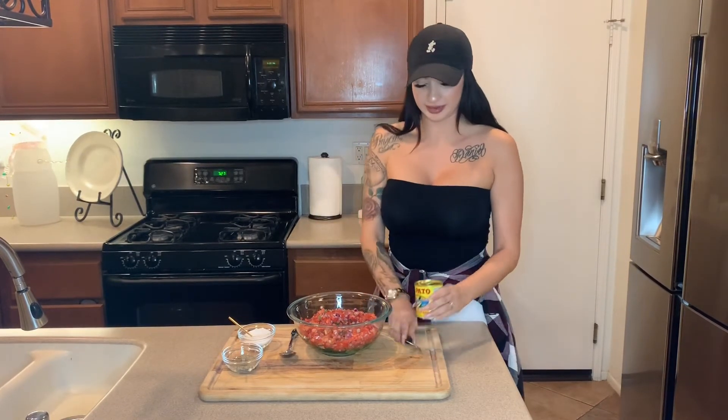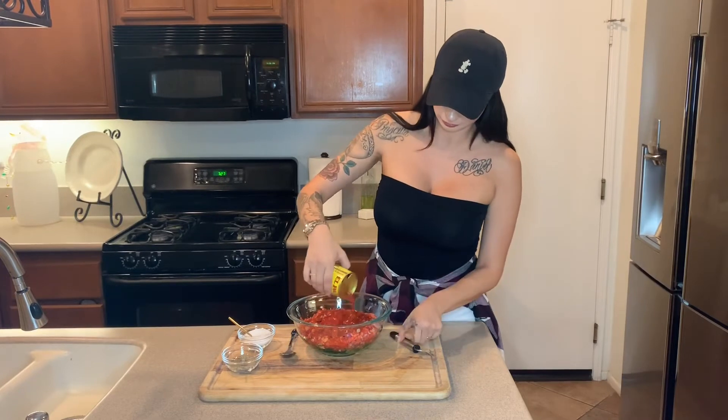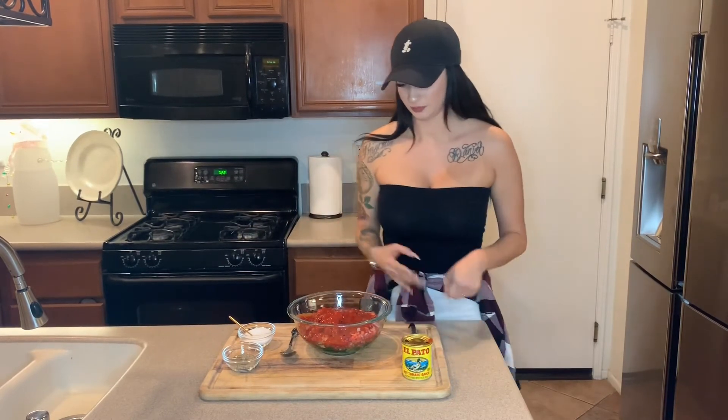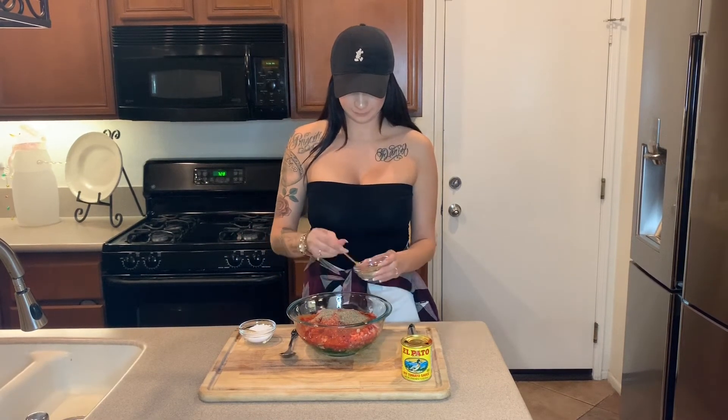After you pour your lemons in, you'll have at least this much juice with five lemons. Lemon is to your tasting — I actually like more, I like it very juicy rather than chunky. You'll add your el pato, which makes it a little more juicy. Make three holes in the can because if you just do one, it won't come out as fast. Add the whole can. Then get your salt and pepper — salt is also to your taste, I like it super salty.